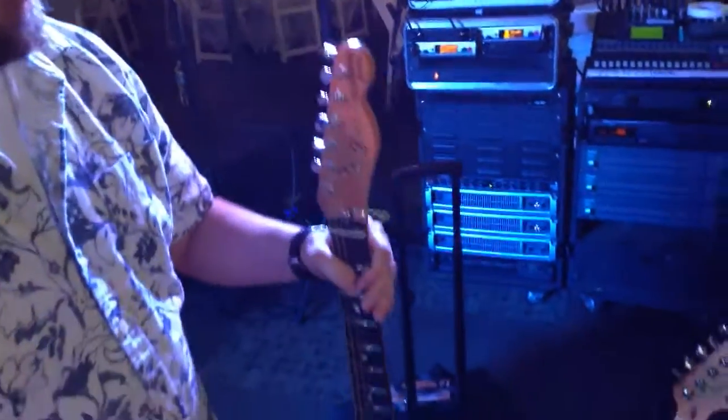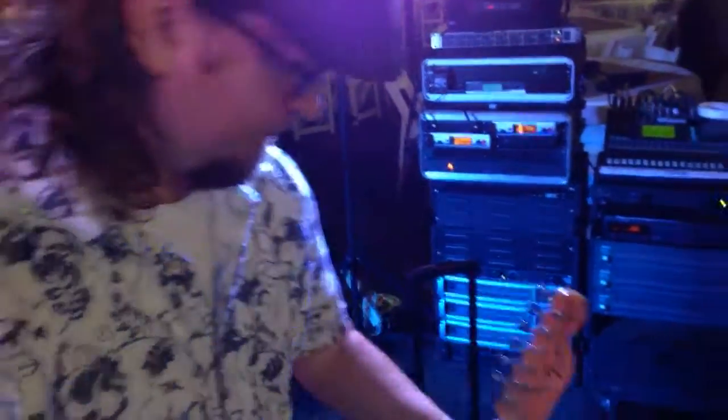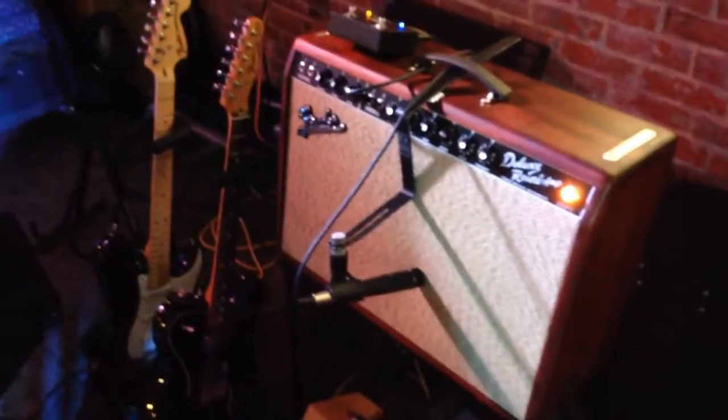We're playing a more country-inspired set tonight. Y'all do a mixture of different types of music, so the rig kind of changes depending on what kind of music we're going to do. Tonight we're going to hit them with some old school hardcore country — that's why I brought Fat and Spanky.